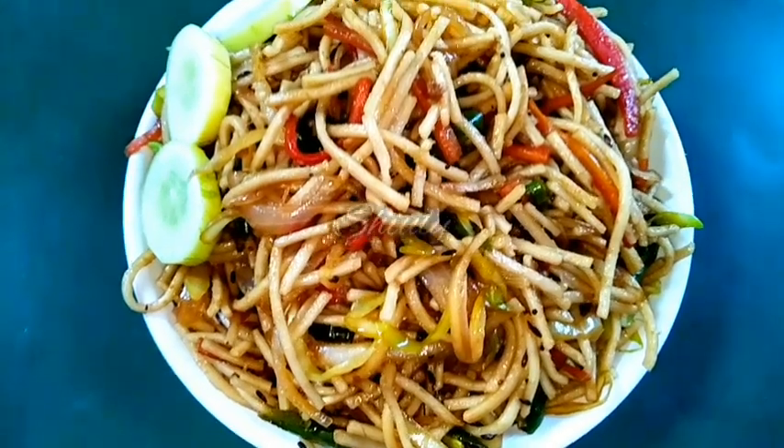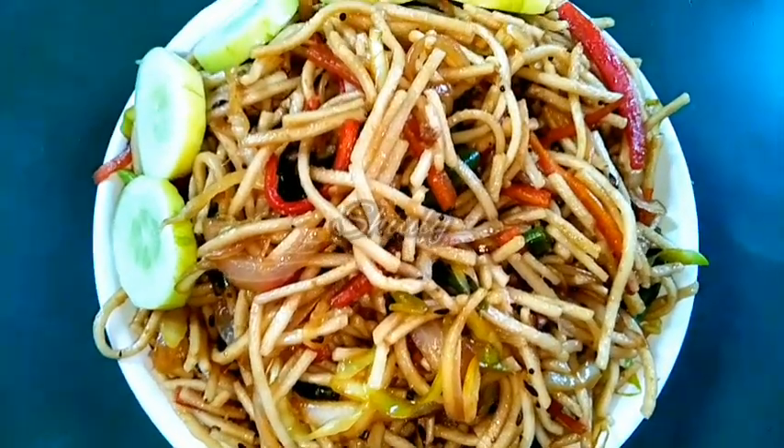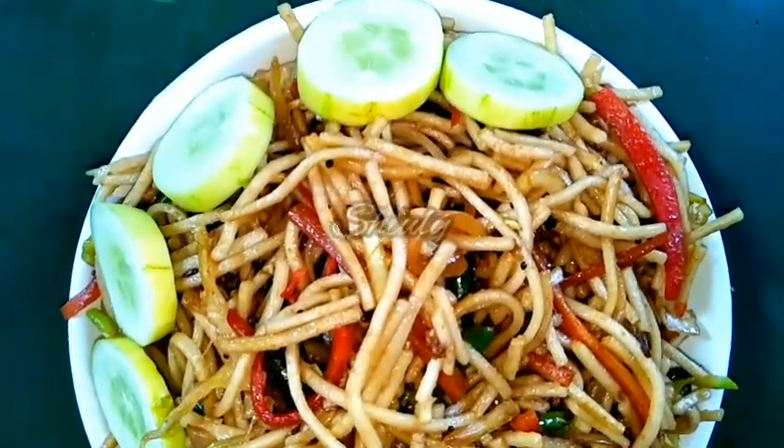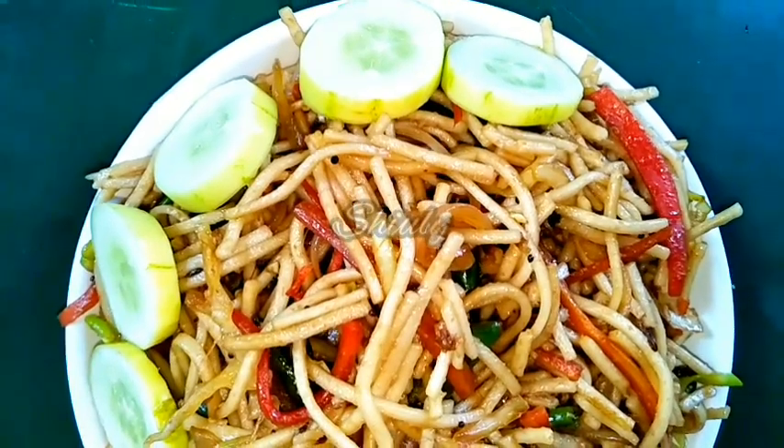Hello guys, here is Shiuli and you are welcome to my kitchen. Today I am going to show you how to make veg chow mein — I am going to show you the way we can get an Indian twist in a Chinese flavor.